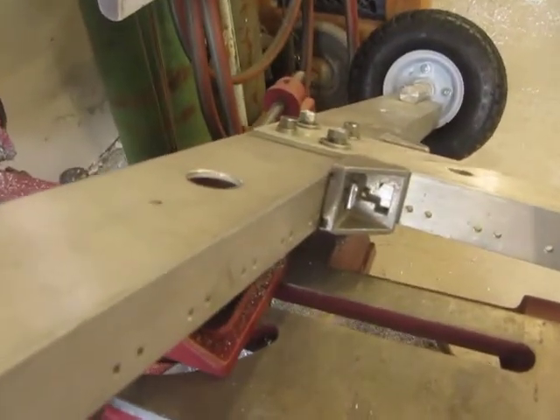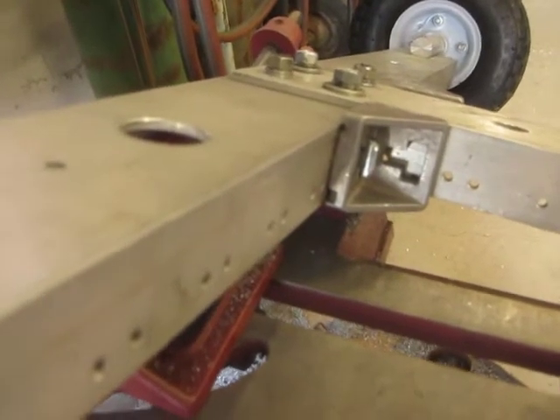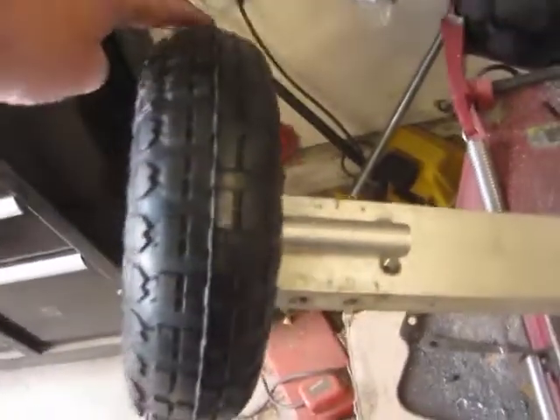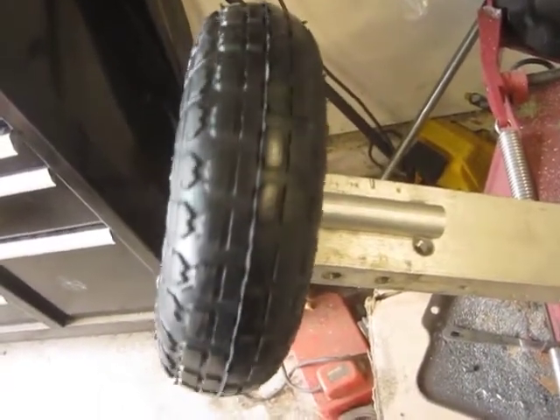Those angle pieces were throwaways from a job site — I don't know where you'd buy them, but they were kind of cool. Then this is how the axle turned out, how it mounted to the frame. And the wheel turns on both sides, believe me, even though I don't show you.